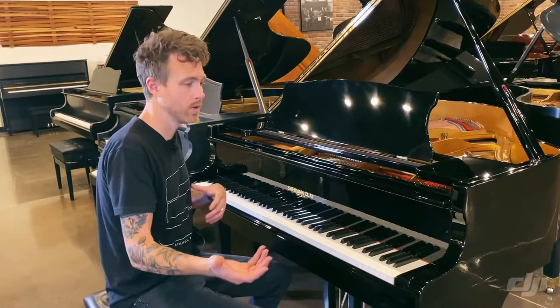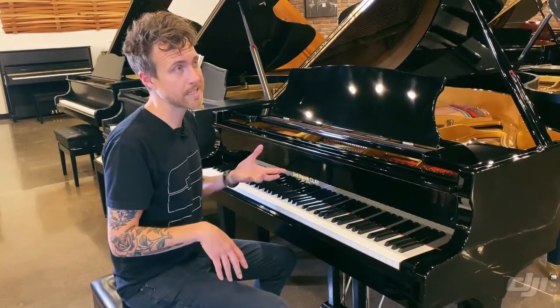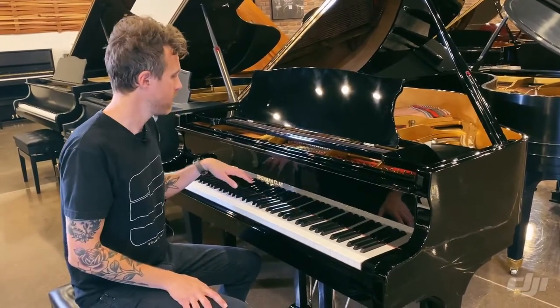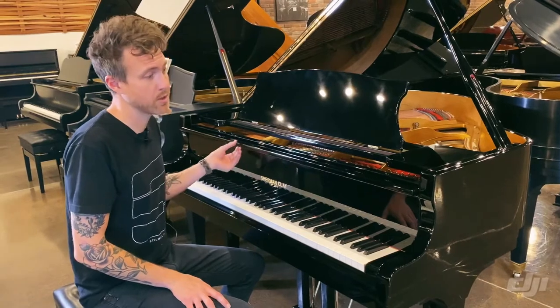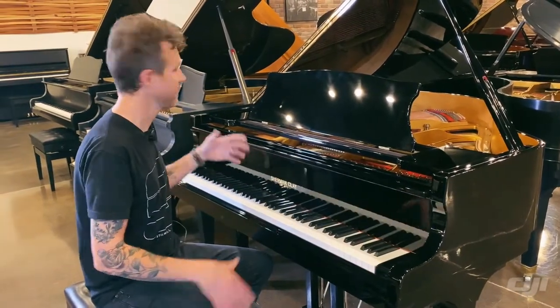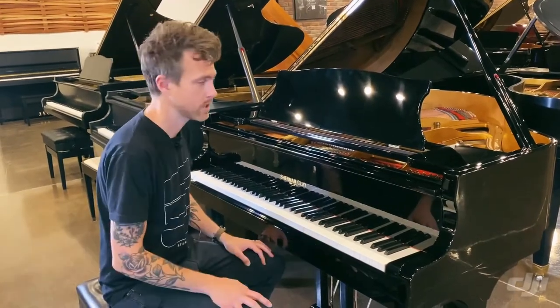These were made by Daewoo for some of the time, and also made by Kimball from around 1987 to 1990. This one is an '87, so this is a Daewoo piano. What we like about these pianos is the finish is always in really good shape — we were able to buff this thing out and make it look brand new. Didn't have any big chips or anything like that. They used a really hard polyester finish back then.